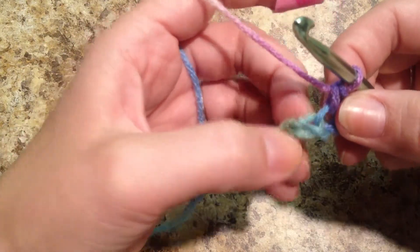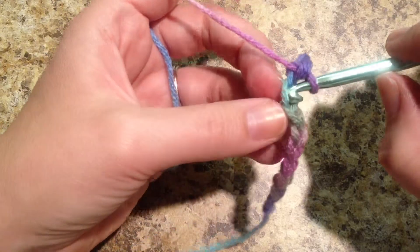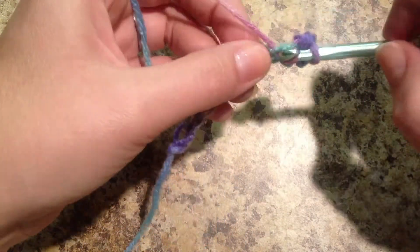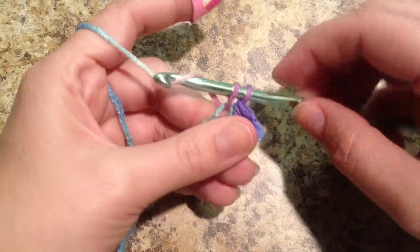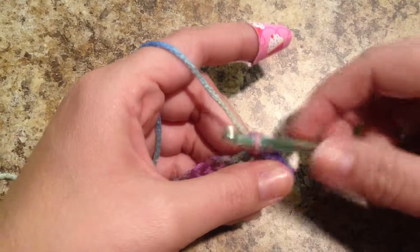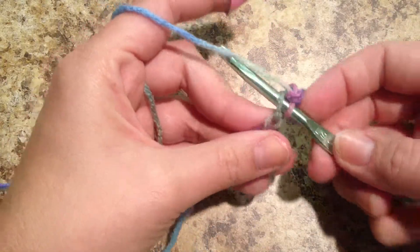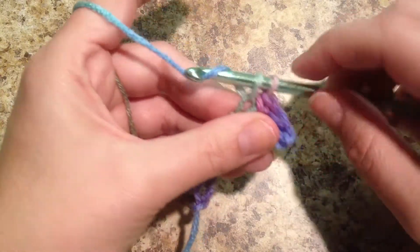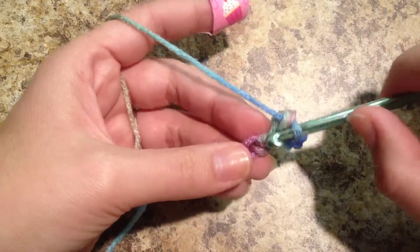So let's move on to the next chain. Insert your hook into that loop. Yarn over, pull through. There's two loops on our hook. Yarn over, pull through. Moving on to the next chain. Insert into that top loop. Yarn over, pull through. Yarn over, pull through. And counting is very, very important in crocheting.